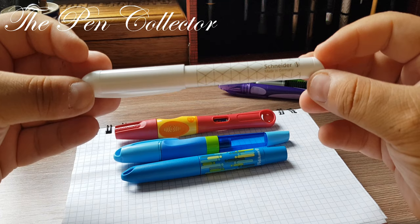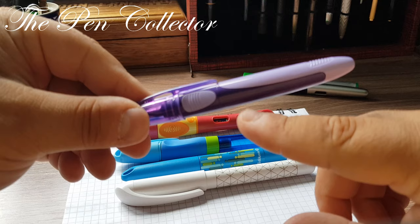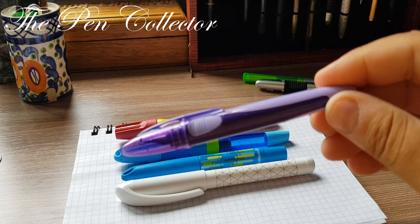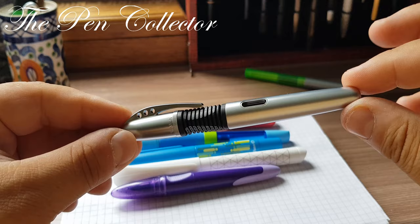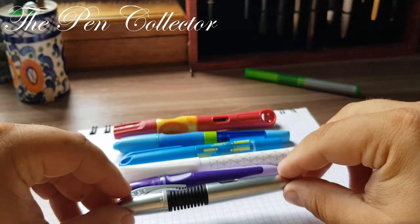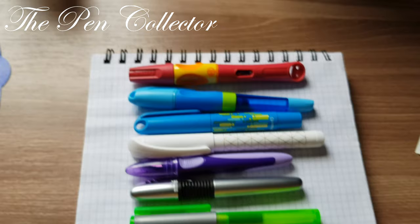I also have a Schneider Easy in beautiful white, a Bic Easy Click with an interesting cartridge filling mechanism, a Bic X-Pen — one of my favorite affordable fountain pens made in Tunisia — and another Pelikan product: a sub-brand of Pelikan named Herlitz. Let me show them side by side.